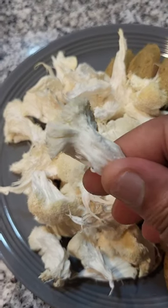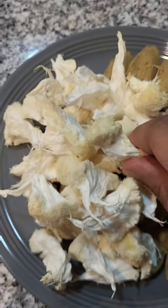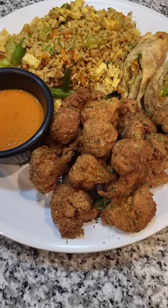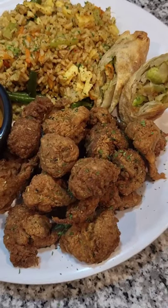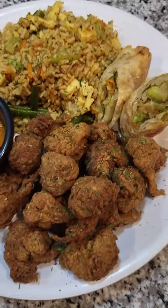I finally found lion's mane at my local Whole Foods, so we're gonna break it up and fry it. This is how mine turned out — I got this recipe and recommendation from Turn Em Vegan, shouts out to you, I love your channel. Now we're gonna do a little taste test and see what it's hitting for.